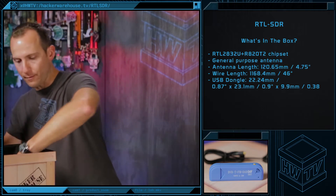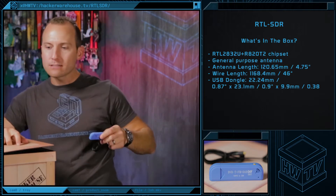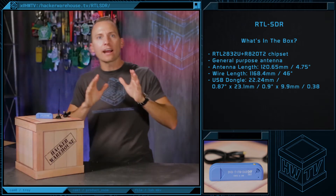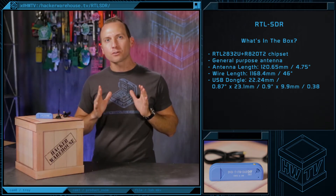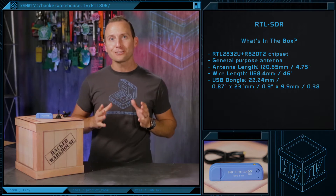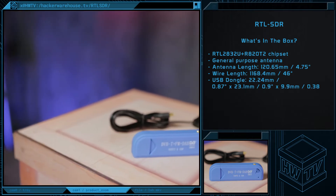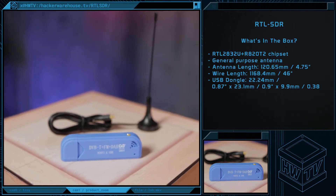When you order the RTL-SDR from Hacker Warehouse, you get the USB dongle already housed in a protective casing and an antenna. There's also an IR remote that comes along with it for the device's original purpose of being a broadcast TV tuner, but for SDR purposes, you can ignore the remote. As you can see, it's fairly small and will easily fit into your pocket.